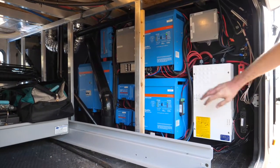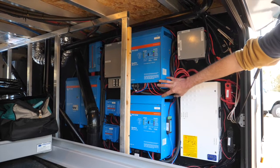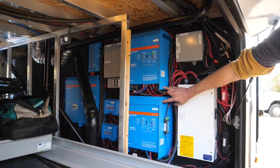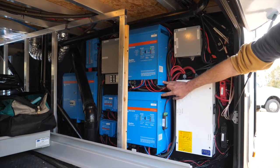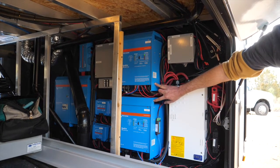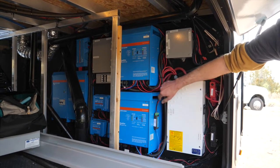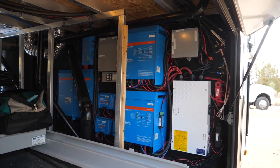For the setup, we've got two Quattro 3kVA inverters. I think they're each capable of supplying around 2,400 watts sustained, so we get about 4,800 watts between the two, plus quite a bit more for peak startup loads for the air conditioners — 6k surge from each one.